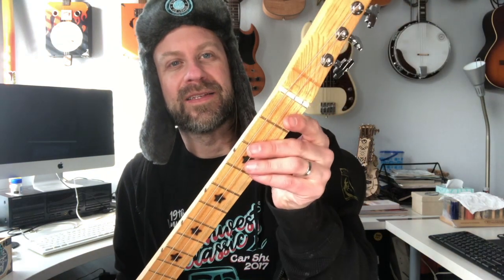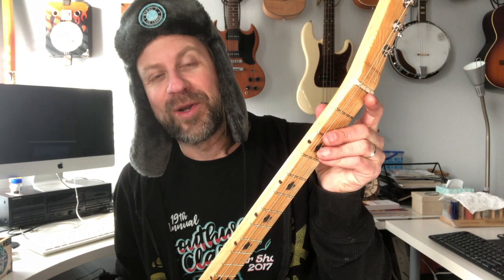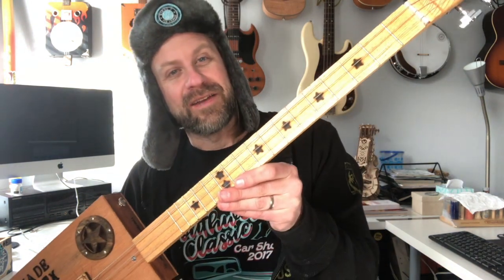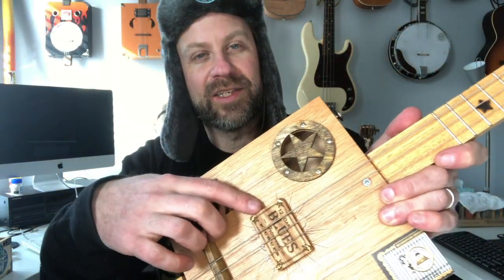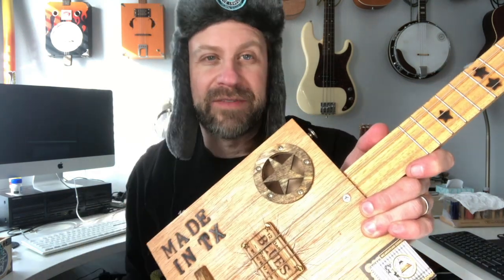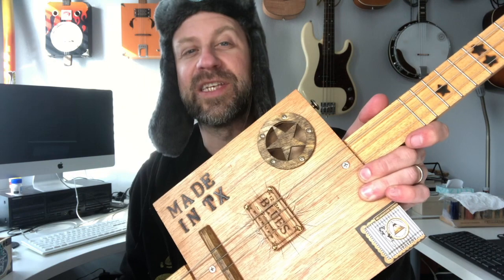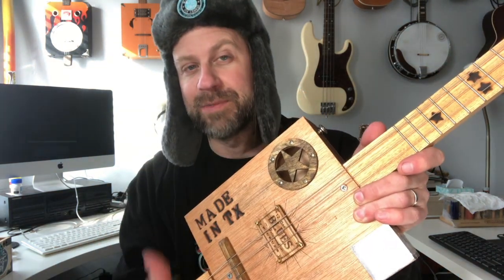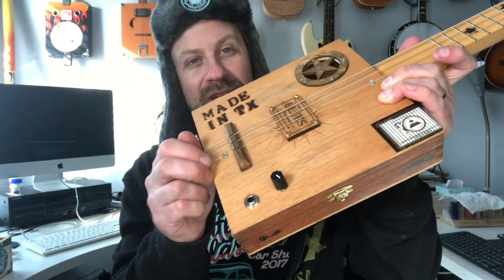It doesn't make a lot of difference in the higher keys, but for a player, let's do that. Second, we've got a Corian nut — and what's ironic is that Bob, the builder this is going to, actually gave me this piece of Corian a couple years ago, and now it's going to get used on his build. It's got a fretted neck, 25-inch scale. This pickup is a 12 Bar Blues pickup — I got it at the Pennsylvania Cigar Box Guitar Festival and I've been waiting for the right time to use it. It's a great sounding pickup.